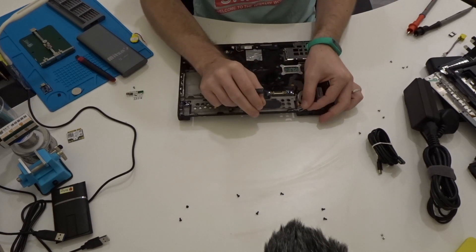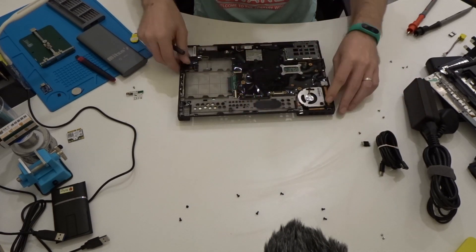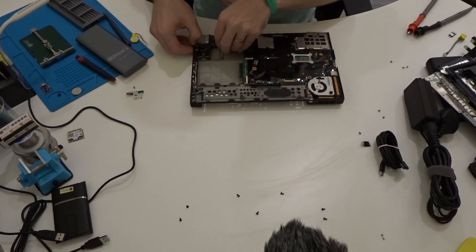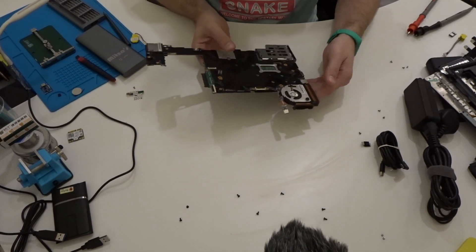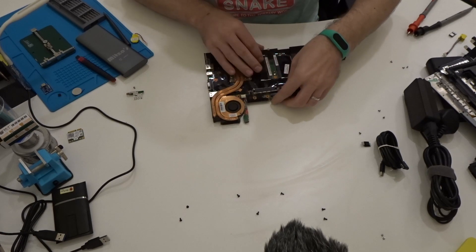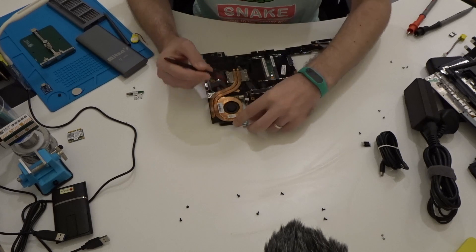Now I am removing the bracket which holds in place either your original connector, or in my case the prototype. Then we flip it to the other side and disconnect — in your case the original connector, in my case just the prototype port.